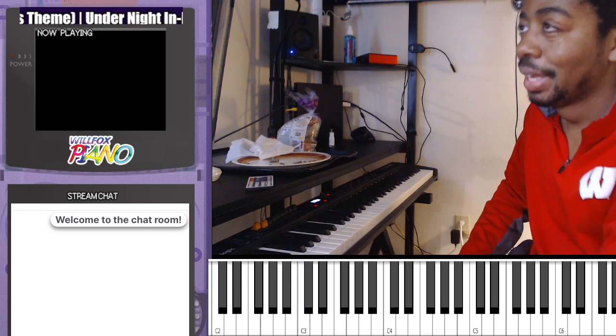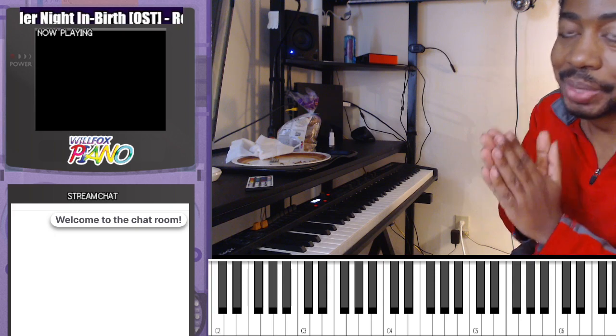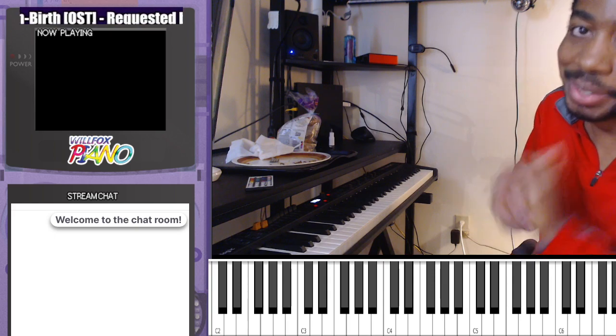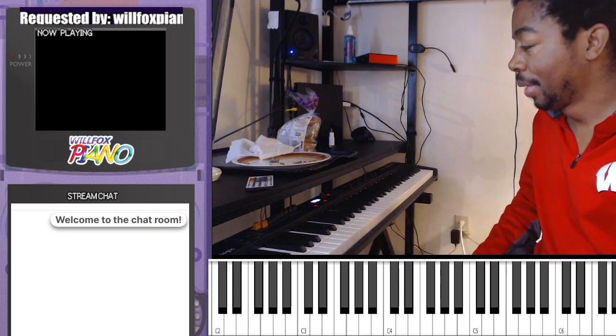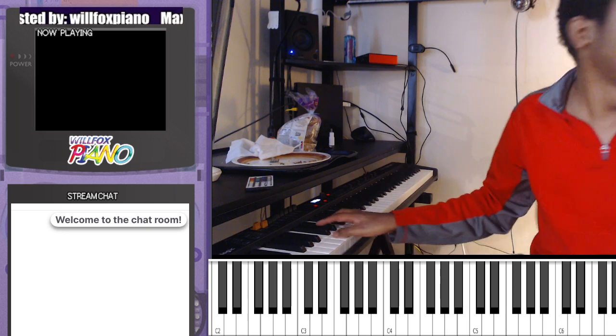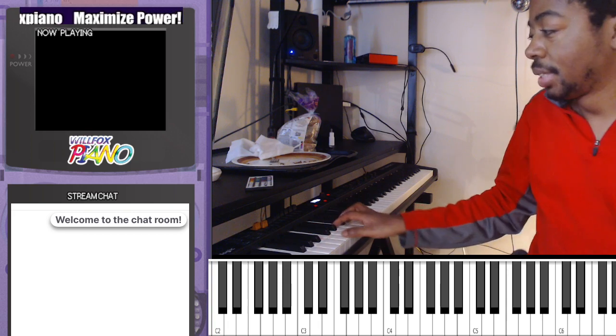I want to divide things into only flats and only sharps — so today I only did flats, tomorrow I'll do sharps. And I also want to get back to doing the basic things.